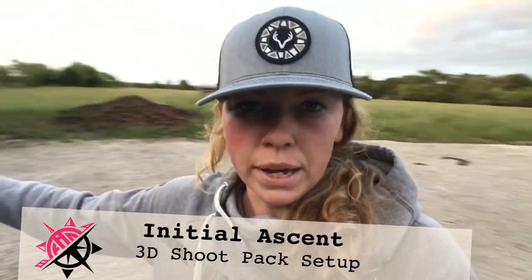I want to show you guys the backpack that I was running at the Total Archery Challenge this past weekend, specifically how I had it set up on the course.